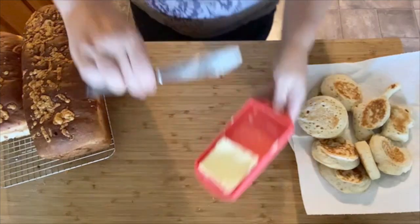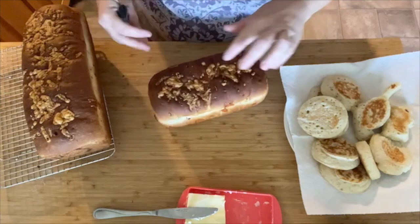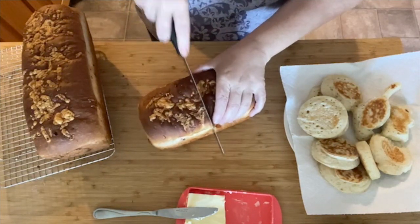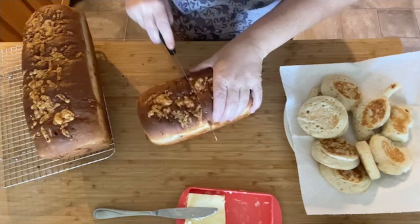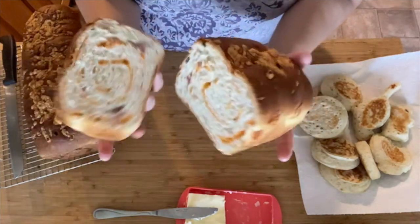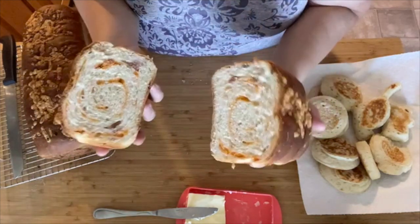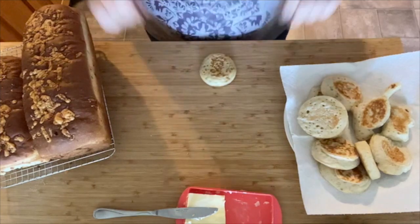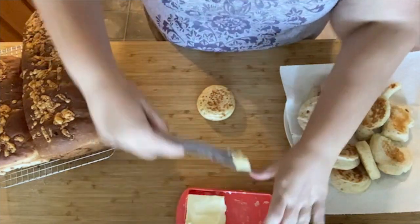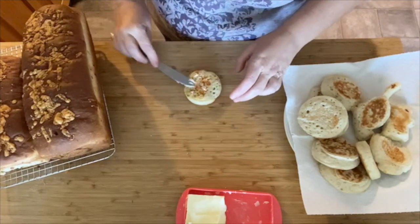There are our crumpets — bring our butter over. Let's see how the bread came out. Yes, I'm slicing it right across the middle. Are we ready? Doesn't that look wonderful? All I can smell is bacon and cheese. Hi, crumpet. Put a little bit of butter because everything's better with butter. I'm loving how these came out.